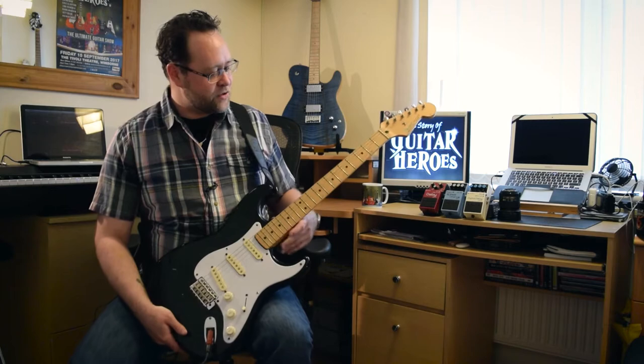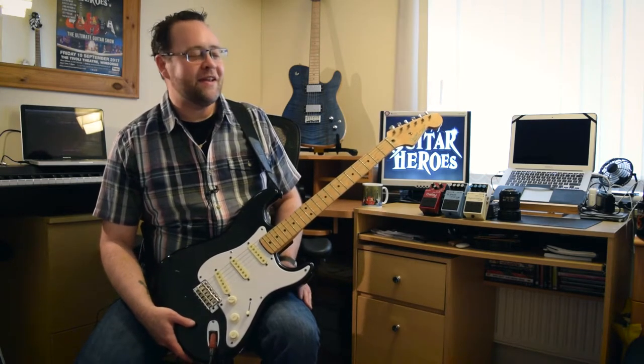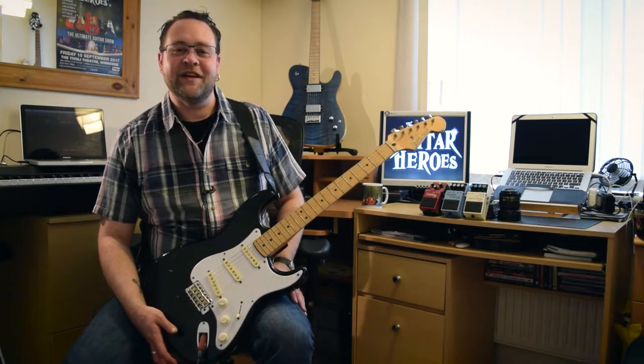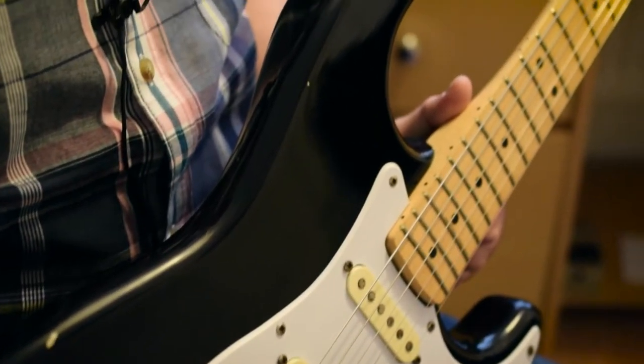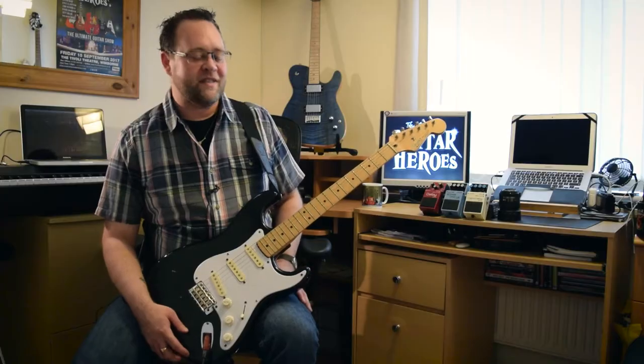I purchased this strat off eBay. I didn't actually know what I was buying. I wanted a black strat for the guitar show — a black strat that was weathered. And I saw this. It looked almost exactly what I wanted.